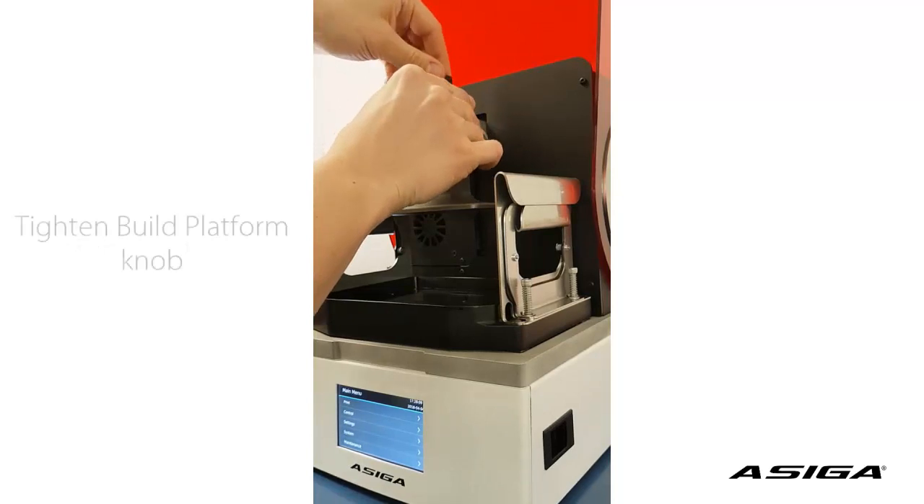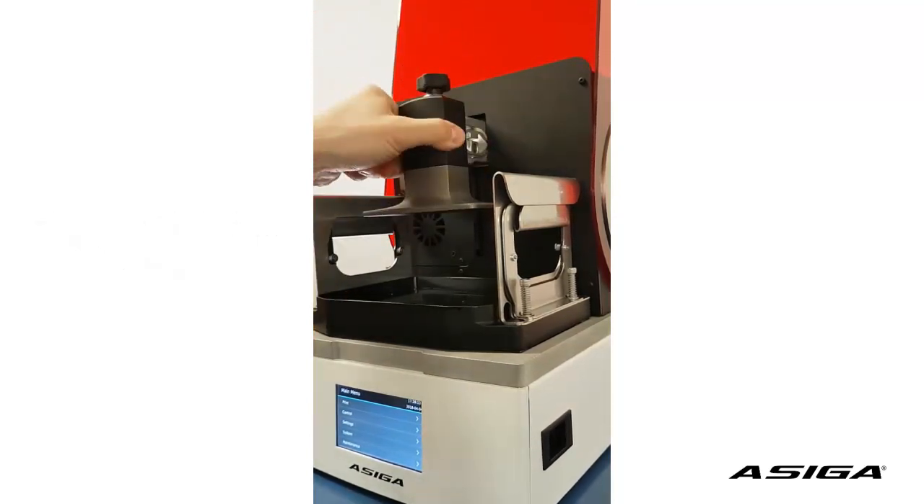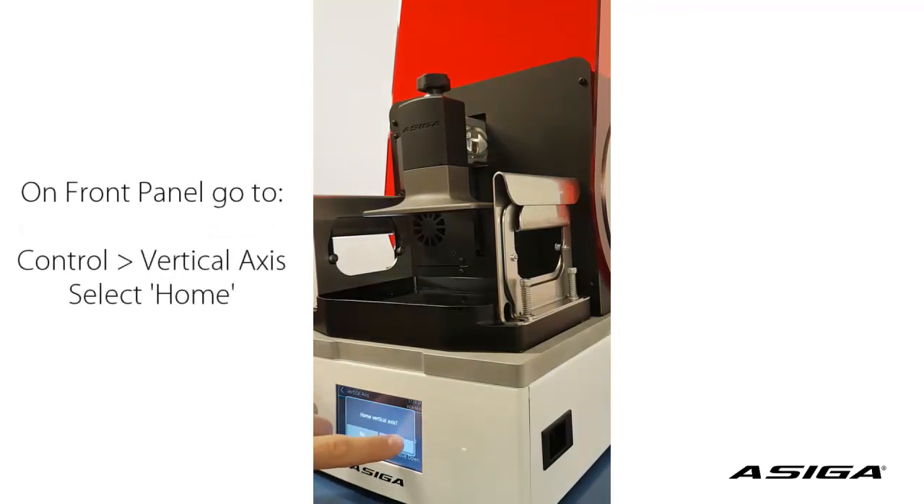First of all, tighten the knob of the build platform so it sits tightly. Make sure your platform is homed — go to vertical axis and home.